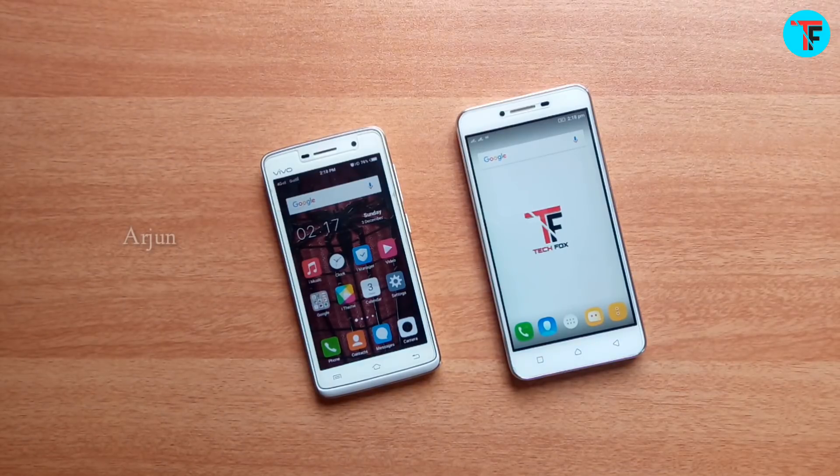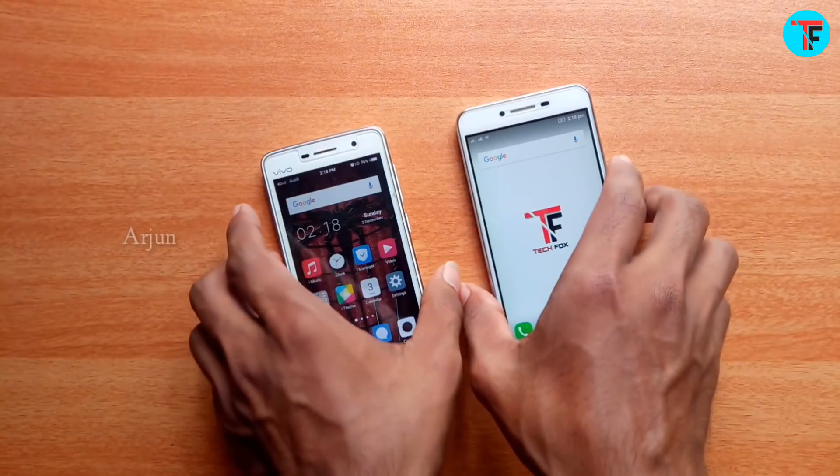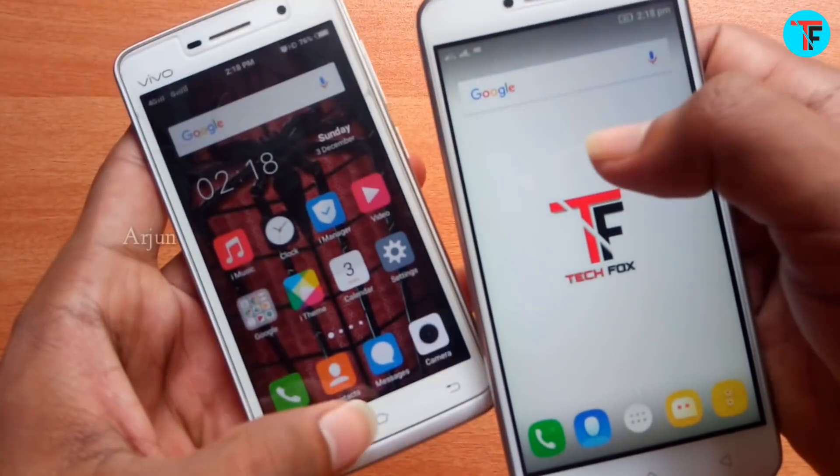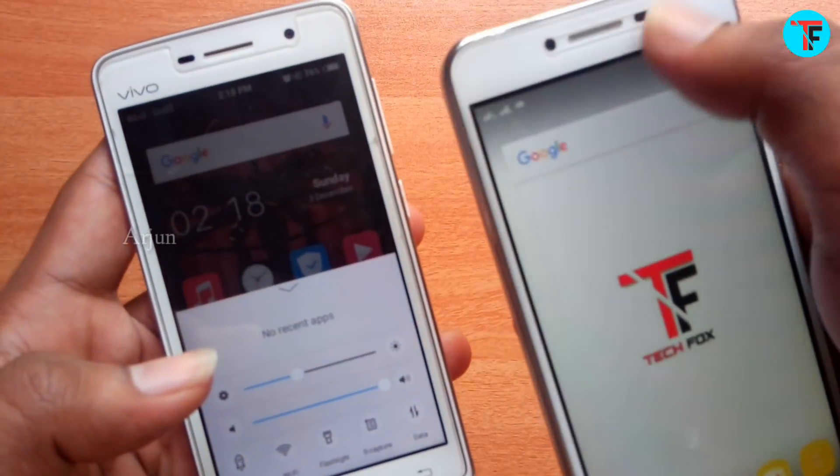You can share the internet with Bluetooth. You can share the internet with the first smartphone using Bluetooth.